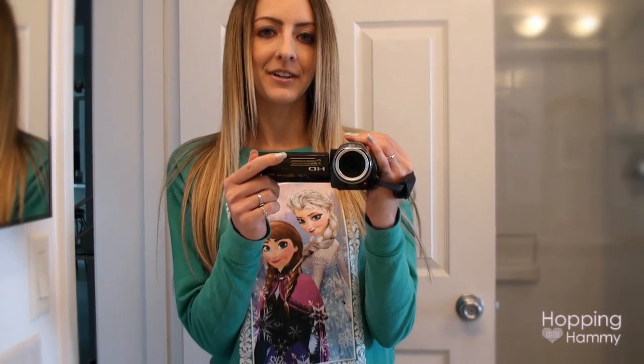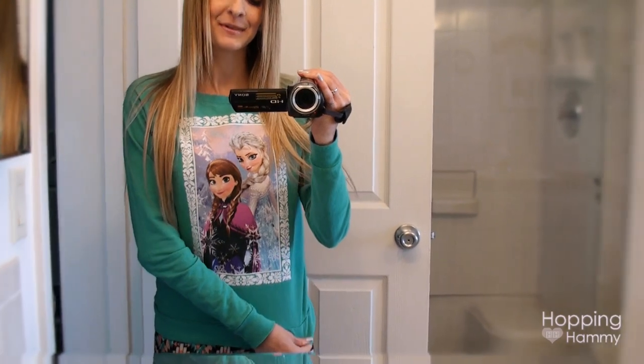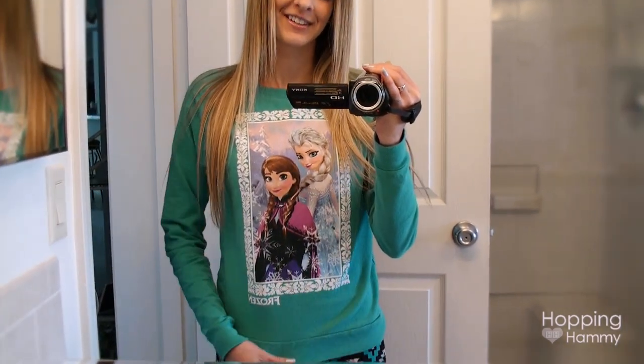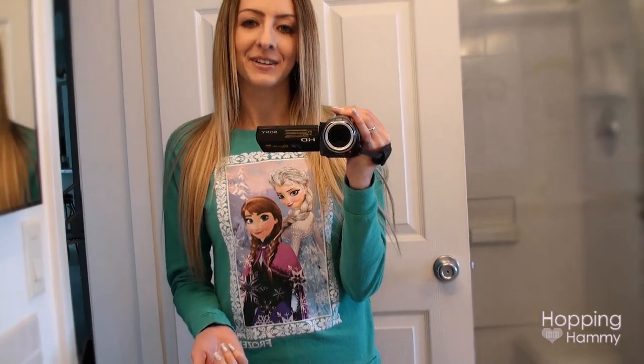I have to show you guys my latest find that I got at Goodwill. This is a Frozen shirt and I've been finding more and more Frozen things at Goodwill. I guess people just got tired of it or something, but all the more Frozen stuff for me to enjoy. It's really comfy and I love the colors of it.